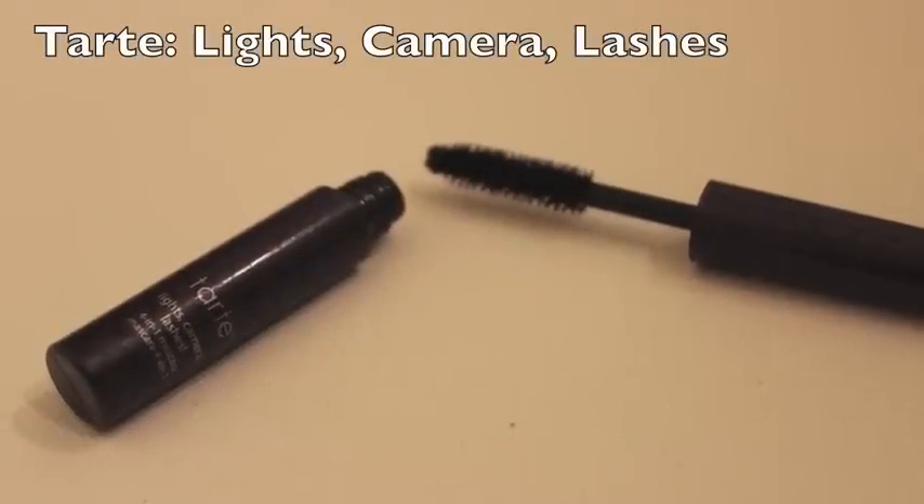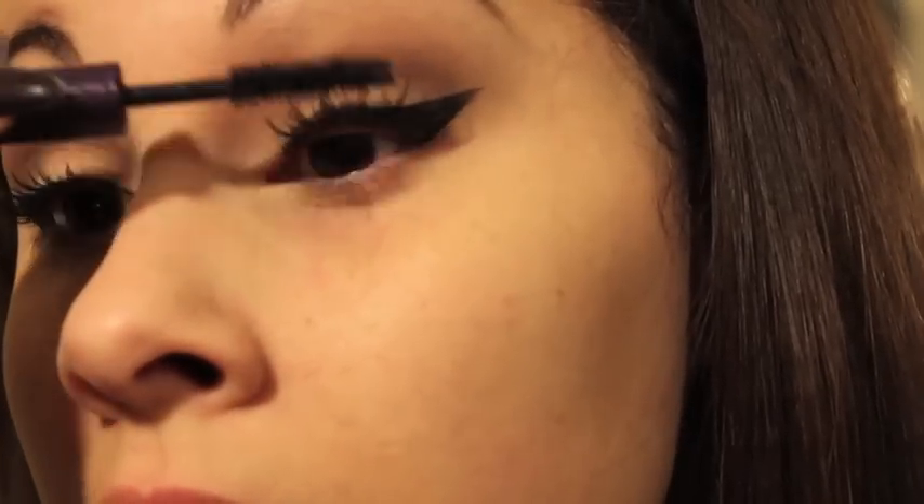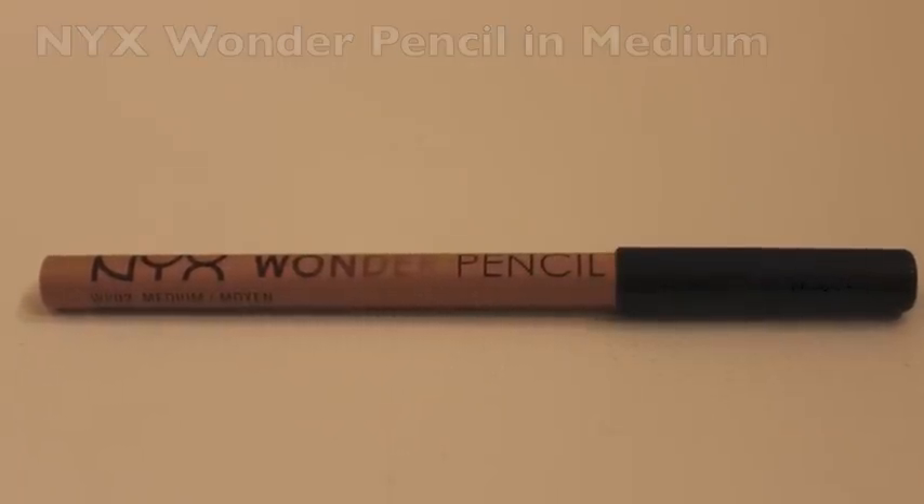Now I'm applying the Tarte Lights, Camera, Lashes mascara on my top lashes — I'm not adding a lot because I do have the falsies on. For my eyeliner I will be using the NYX Wonder Pencil in Medium just to brighten up my eyes. Since this is a natural look, I did not want to use black eyeliner — I just feel like that would make it look very intense.